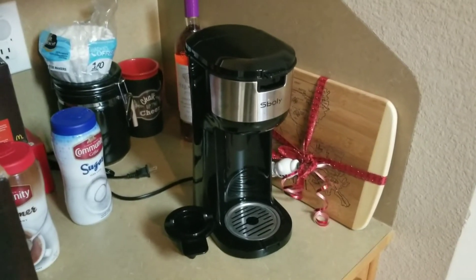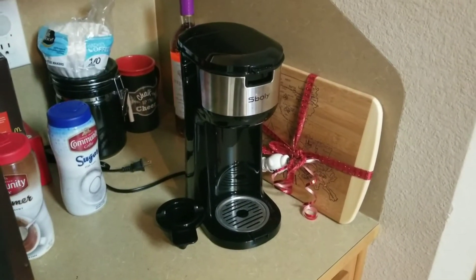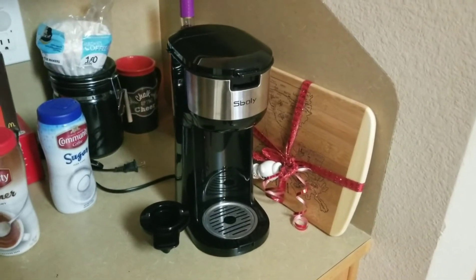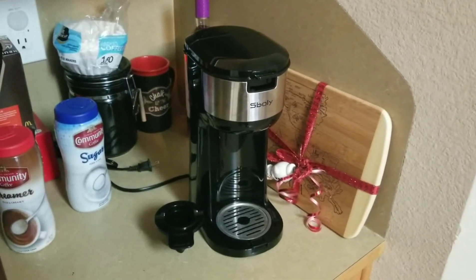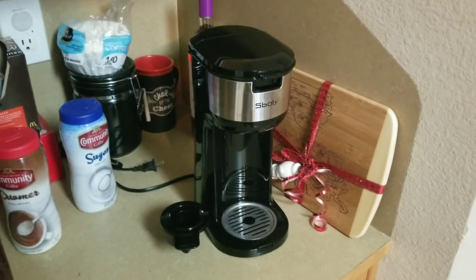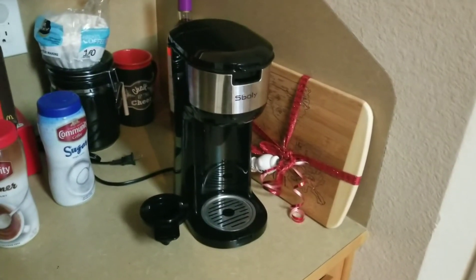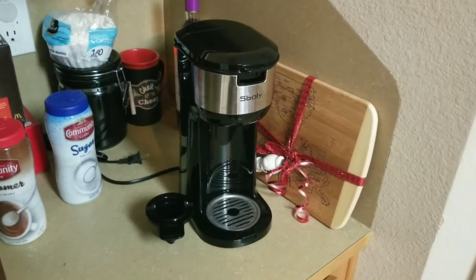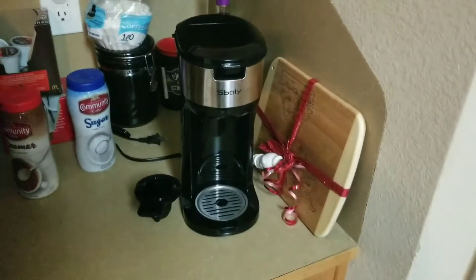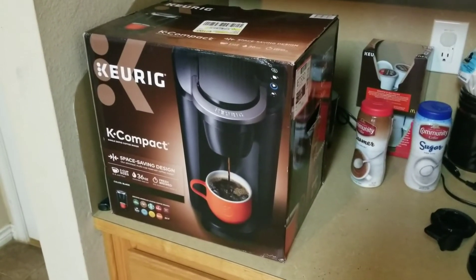From the time I press the button till the coffee is finished dripping — seven minutes and 45 seconds. I bought it off eBay brand new, so I got in touch with the person I bought it from and he decided to refund my money. So I got my money back and I still got the coffee maker. It does everything right except for the time it takes, so I don't know what's wrong with it.